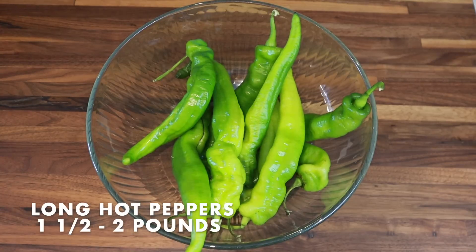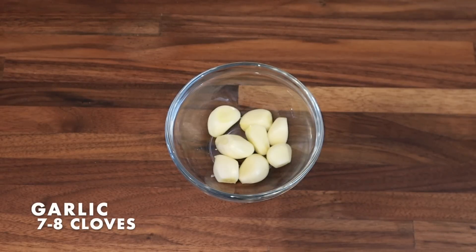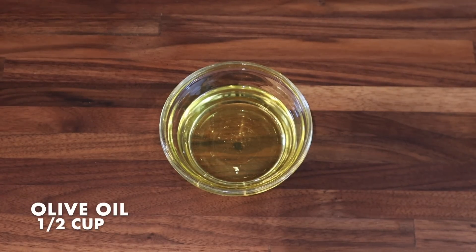Just the smell of this makes me think of family and my grandmother. Here's what we're going to need for our fried hot peppers: one and a half to two pounds of Italian long hots or cubanelle peppers, about eight cloves of garlic, salt, and about a half a cup of olive oil.